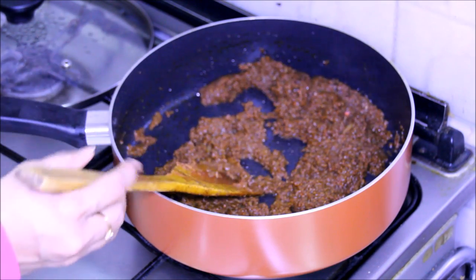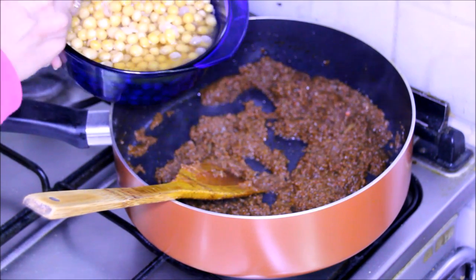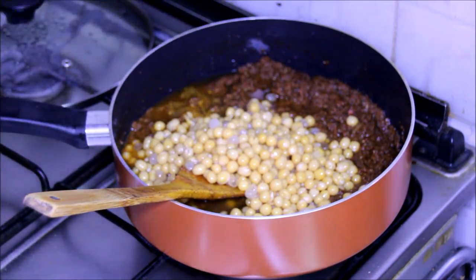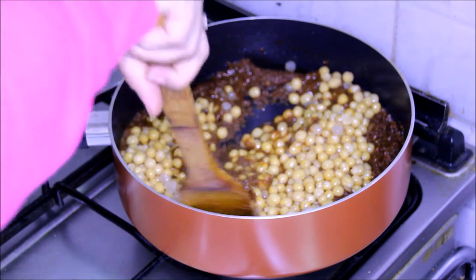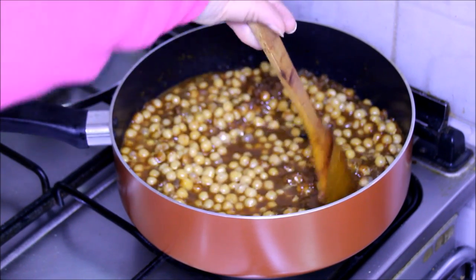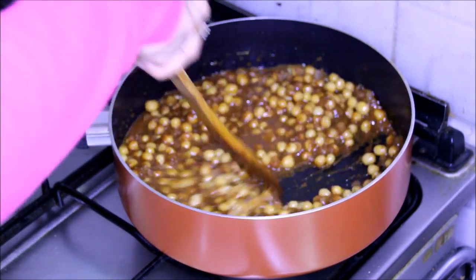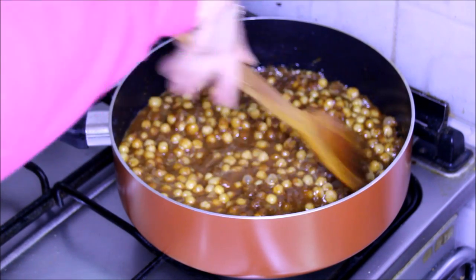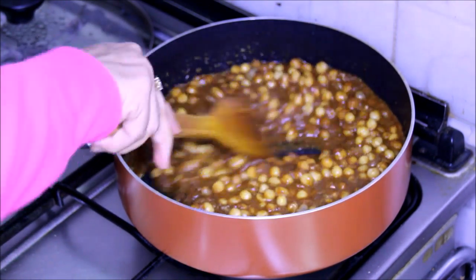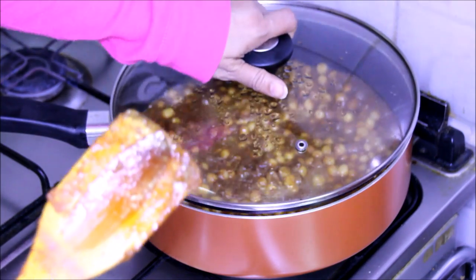As the spices are roasted now, I am going to add the white peas along with a little water. Now first we let the peas cook in this gravy for about 10 minutes on low-medium flame, and then we are going to add more water. So let's cover it and let it cook for about 10 minutes.